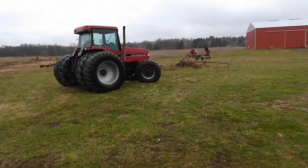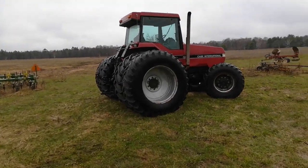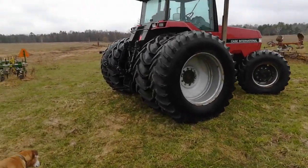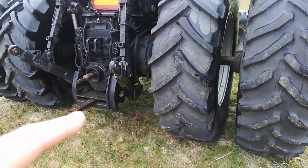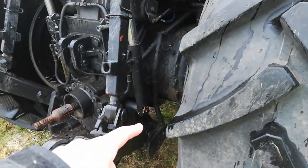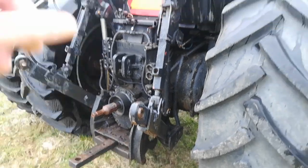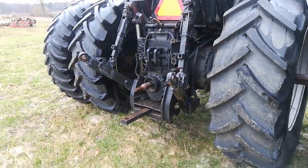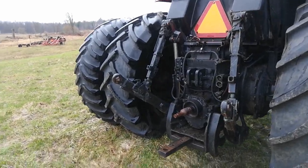The 7140 was back at the dealer getting repaired. There were several problems with it. The biggest one was the rocker shaft seals and the cylinder that raised and lowered the three-point hitch — all had to be tore apart. They spent about 20 hours doing that, and they also fixed the fuel gauge, a couple other things, and some SCVs.